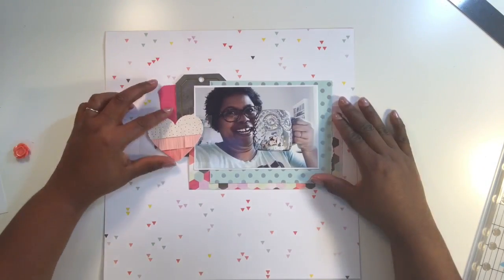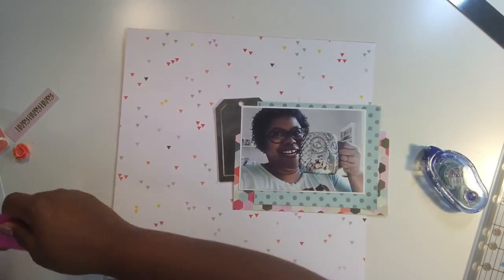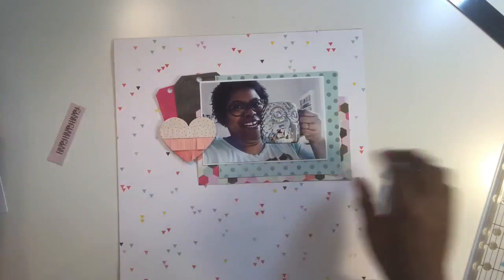I took that beautiful background paper and layered up my photo. I did sort of a textured rip design on the edges of the photo using my ruler because I wanted to create just a little bit more texture. Then I grabbed some tags from the collection — there's a dark charcoal one and a pink one — because I wanted to add just a bit of color to the top.